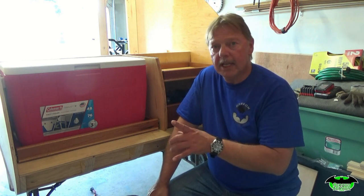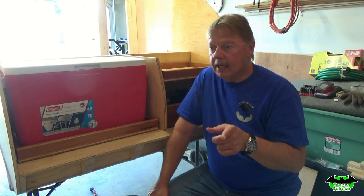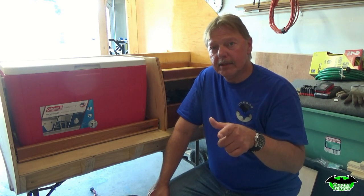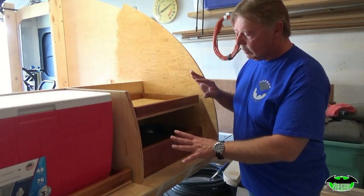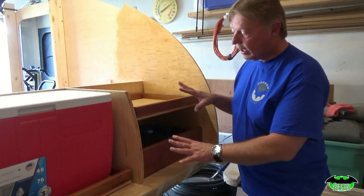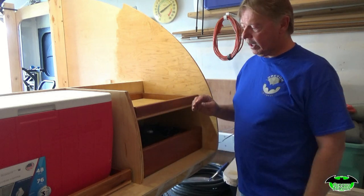But before we do that, I'll need to show you a slight modification that I made. So I made a slight modification over here as far as where the stove is and where my storage shelf is going to be.